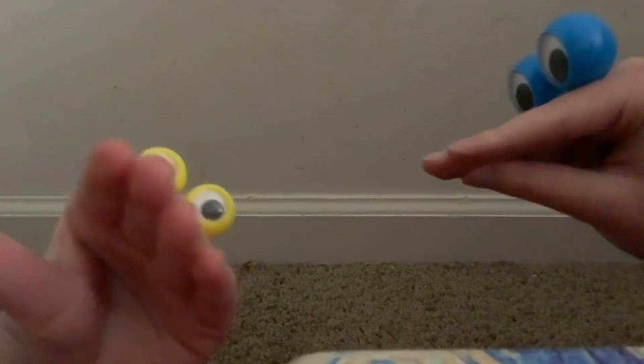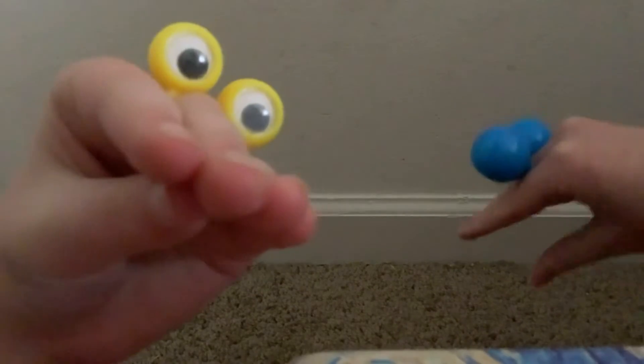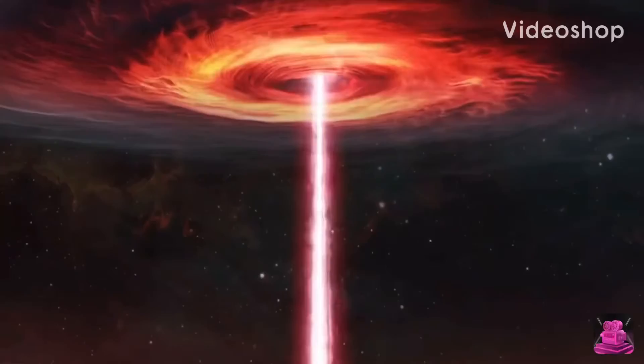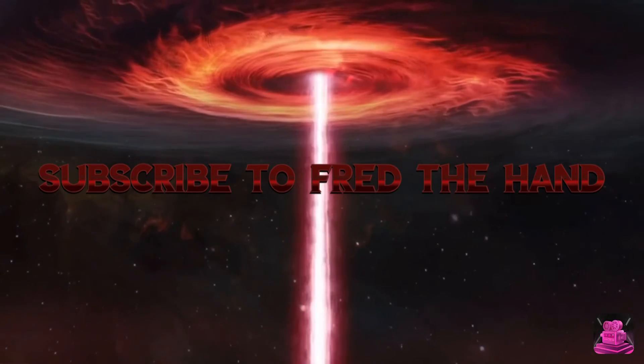Hey guys, welcome back to Fred and Bob Fitness! Hey guys, welcome back to Fred and Bob Fitness!